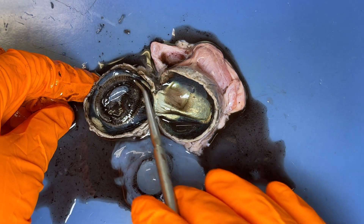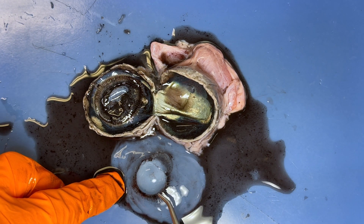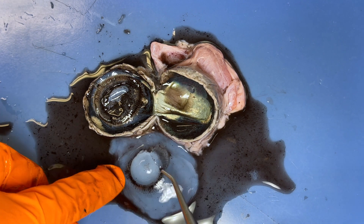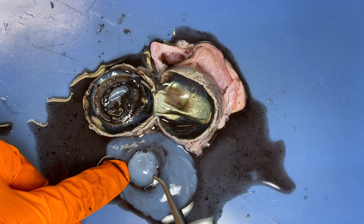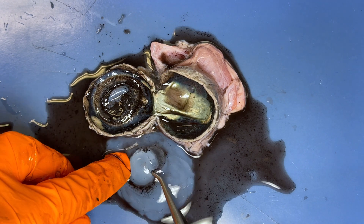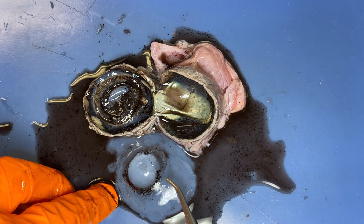Together, the ciliary muscle and the suspensory ligaments create a structure called the ciliary body. And what that does is control the shape of the lens — they'll either loosen or tighten, and that can make the lens either flatter or rounder.